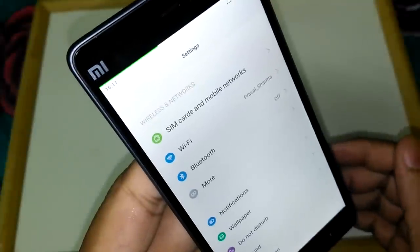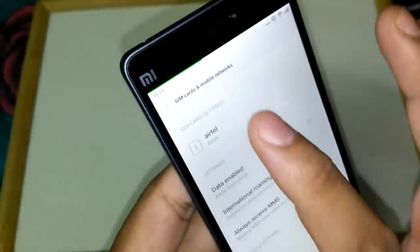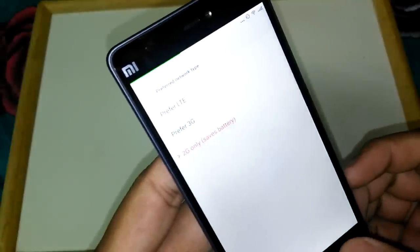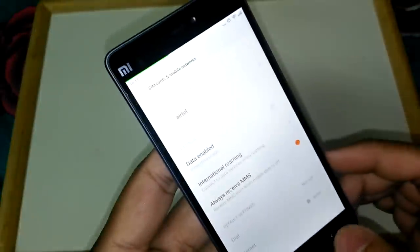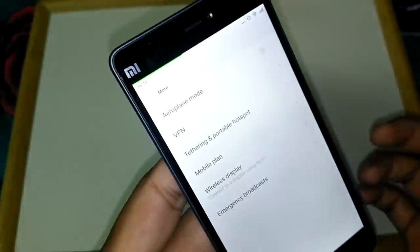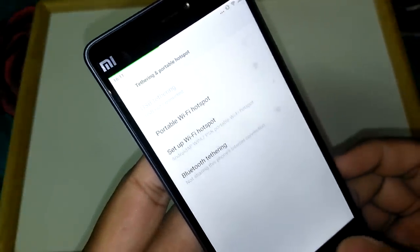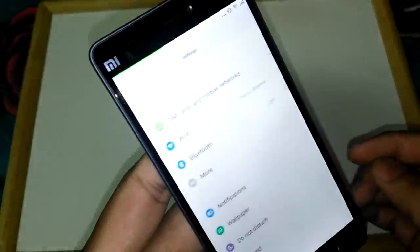Coming to connectivity options, we have dual SIM where both SIM cards support 4G. You can go to preferred network settings and set it to LTE for 4G, HSPA for 3G, or 2G. These are the SIM card options. It also supports Wi-Fi, Bluetooth, USB, Airplane mode, VPN, and tethering options — USB tethering, Wi-Fi tethering, and Bluetooth tethering. There is also a wireless display option we will explore later.